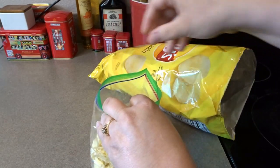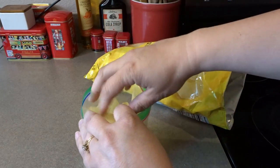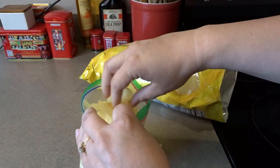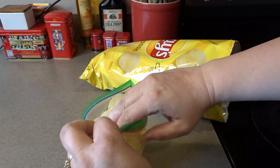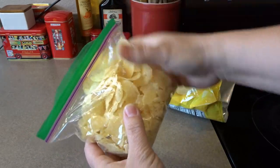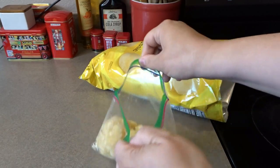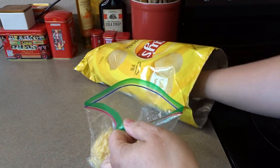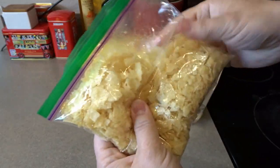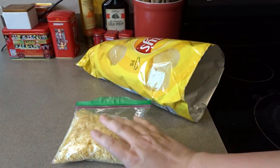I want to be sure to get enough chips to cover the whole entire top of the casserole. You don't want to break them up into too small of pieces, but you definitely want them broken up into about quarter inch to half inch size pieces. I'll add a few more just to be on the safe side to make sure I have enough. If I see any big chunks when I'm topping the casserole, I can break those up at that time.